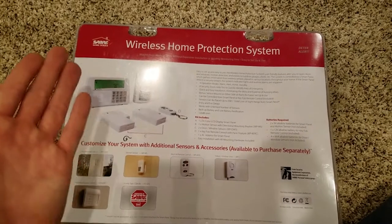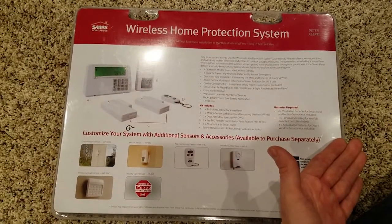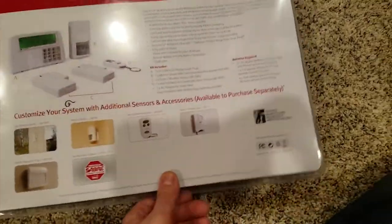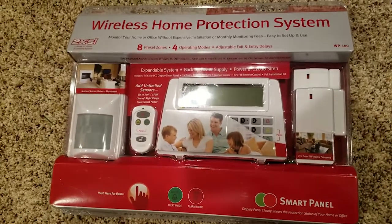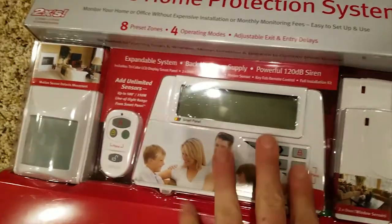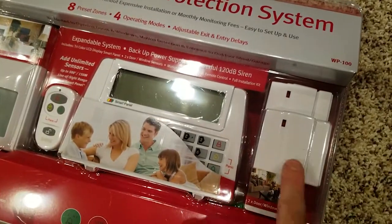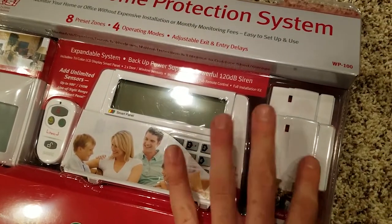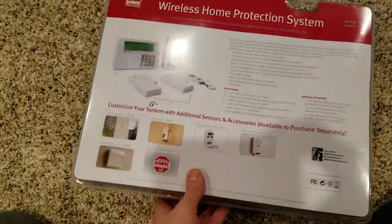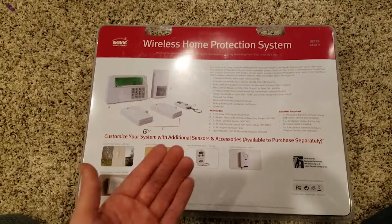So you have two choices: you can have this and not get robbed every month by a corporate structure, or you can pay every month and hopefully not get robbed as bad by having the cops come to your home. Either way, this thing is loud and your neighbors are going to hear it. There are a lot of features to it — this thing covers up to 500 feet, can connect to unlimited sensors beyond what come in the box, and will cover an entire room. The door and window sensors will cover a single door entrance; if someone breaks in, these things will go off.